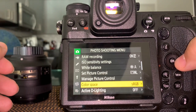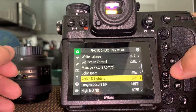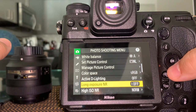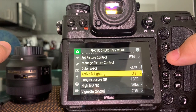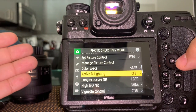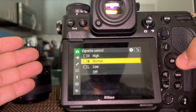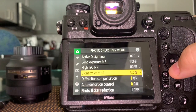Color space: when I print I set everything at sRGB, but you can also choose Adobe RGB — it's up to you. I leave active D-Lighting off, noise reduction off — all of these I leave off because I want full control of the camera. If the camera is doing things automatically, I can't control the outcome. Vignette control is fine to leave on — if there's vignetting, let the camera help with that.